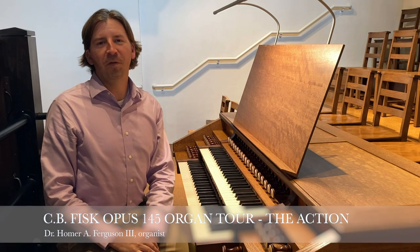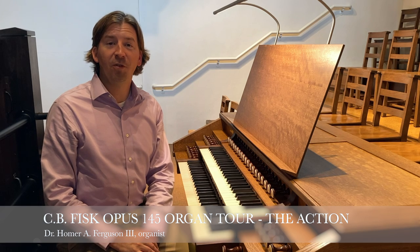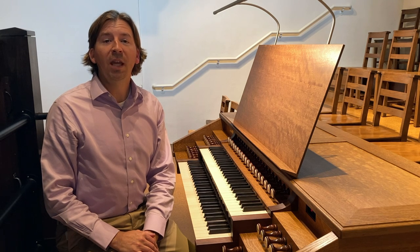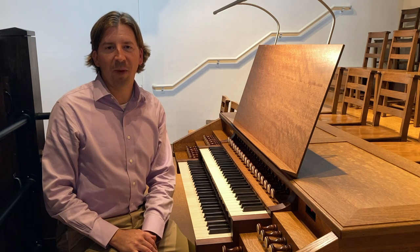Hello, I'm Dr. Homer Ferguson, and I'm the Organist Choir Master here at Emanuel Episcopal Church in Southern Pines, North Carolina. In our first installment, we gave a thorough look at the organ console of the C.B. Fisk Opus 145 pipe organ.